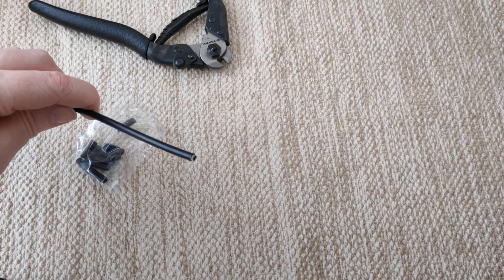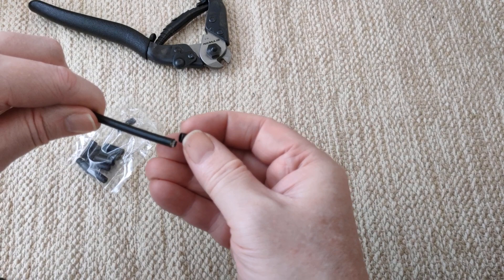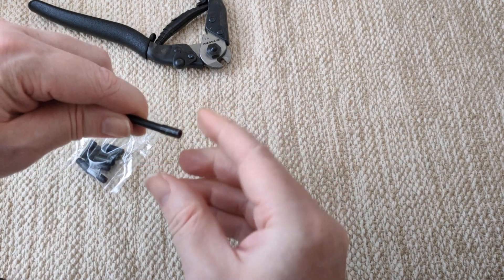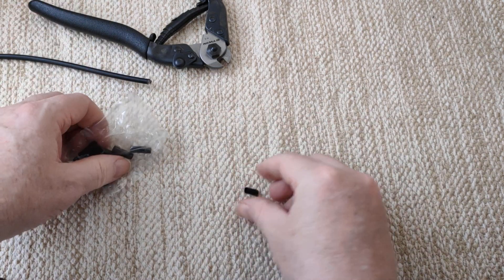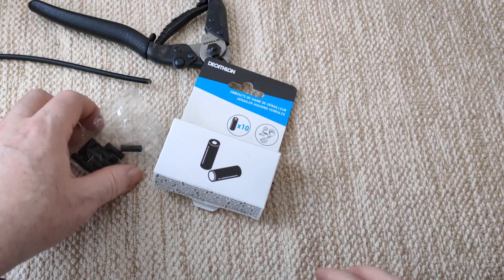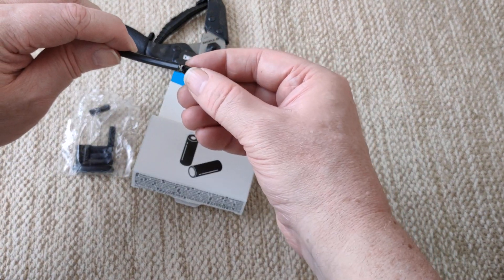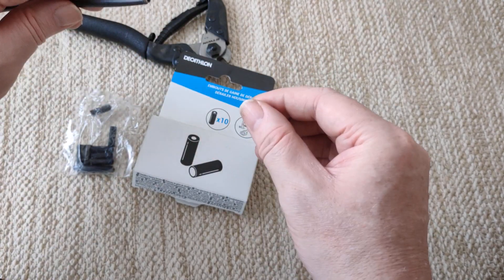When you're doing brake housing, don't forget you get these things - ferrules - because they just protect that bit. They're really worth it. This one says for derailleurs, but I'm just using it for brake as well. I don't know if there's a difference - there probably is. You can never tell with bikes.